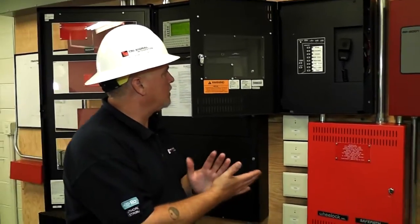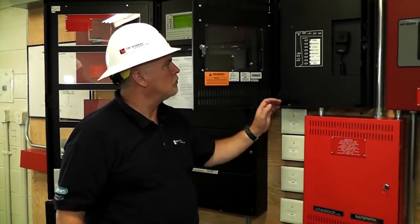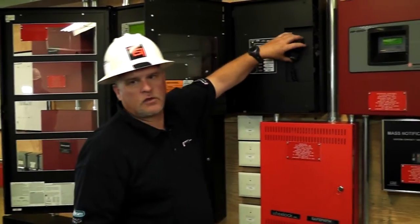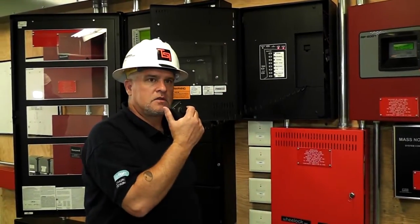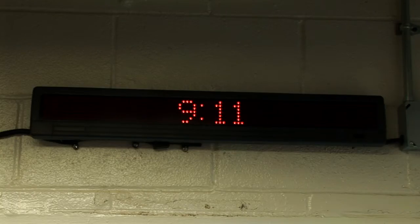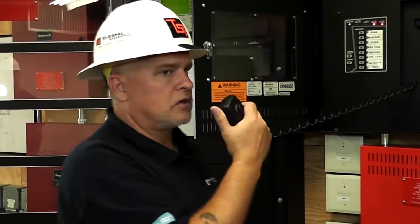In here with the voice evac system, we have multiple messages already pre-programmed. At any time you can take the mic and get on the mic. Testing, one, two, three. The announcements come on, I've got lights flashing, I am letting everybody know there is an event going on.